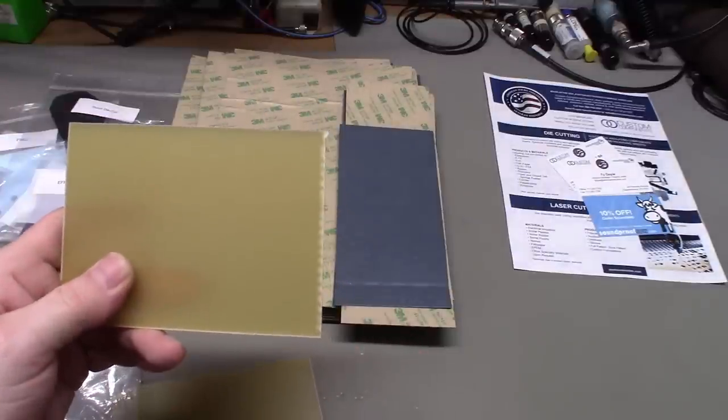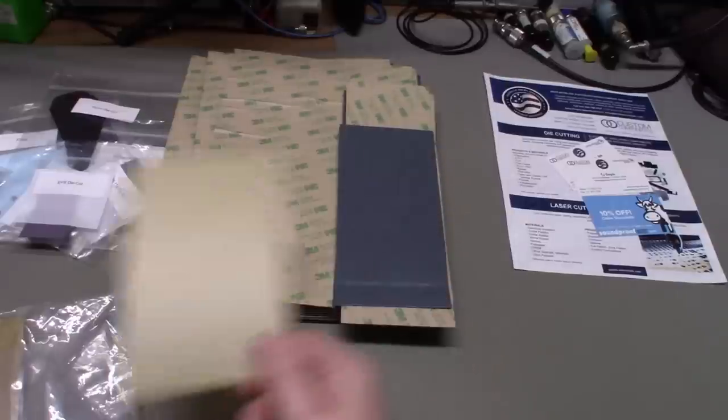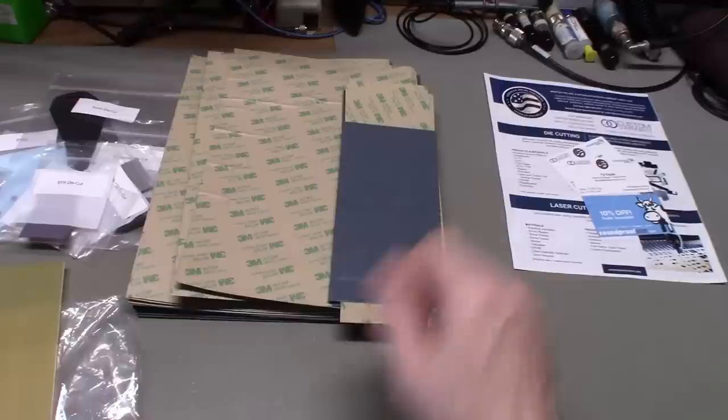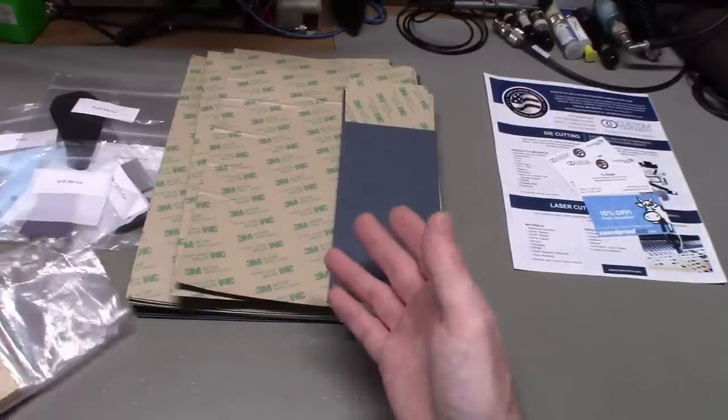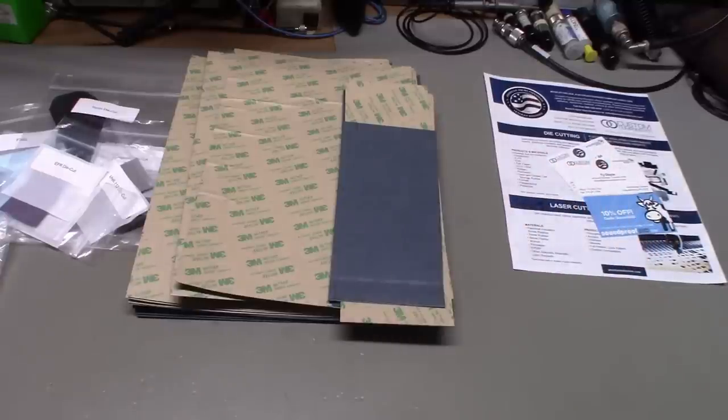So — a couple sheets of fish paper, a couple sheets of EFR, maybe one or two sheets of FR4, all cut to approximately 8.5 by 11 inches so it fits in a standard legal envelope. That would be a nice little variety pack for the electronic hobbyist. If you think that's a good idea and would be interested in purchasing something like that, leave a comment below so the company can check back and see how many people might be interested. As long as there's enough interest, I don't see why they wouldn't do it.